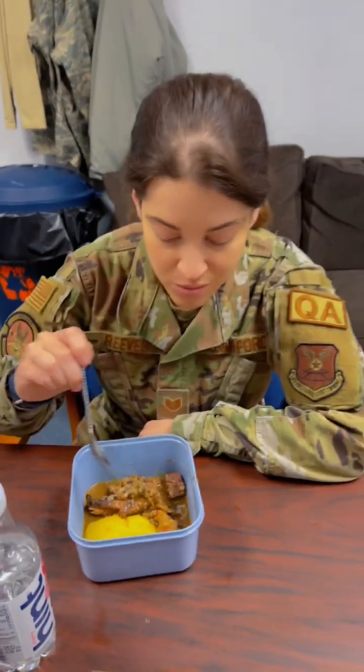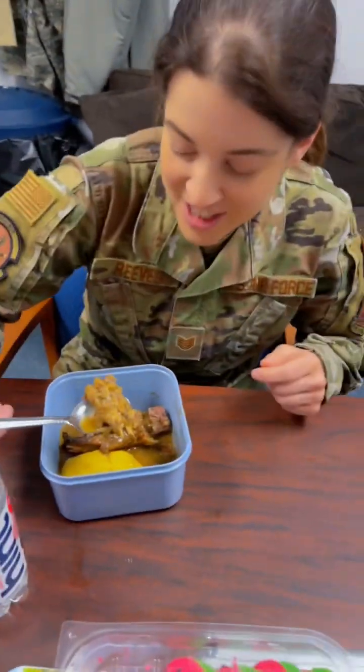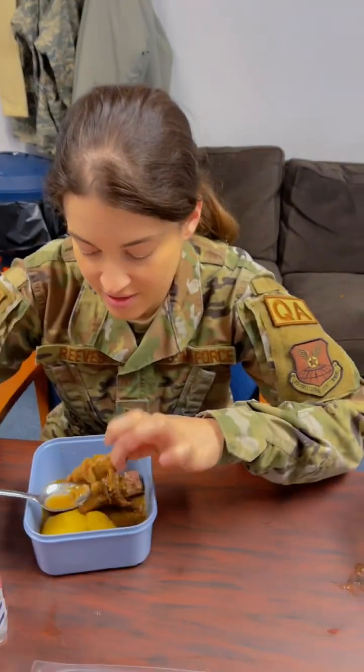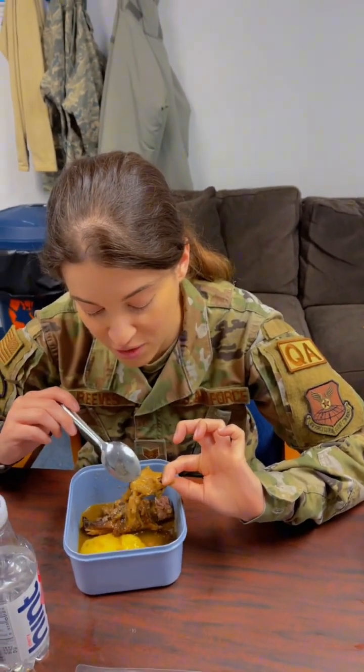When you're done eating it you're gonna rate it. Why are you looking at the chicken like that? I've never had a chicken foot before, I don't know what I'm supposed to do with it. Just eat it — make sure you don't swallow the bone. See, it's falling off, it's so tender.